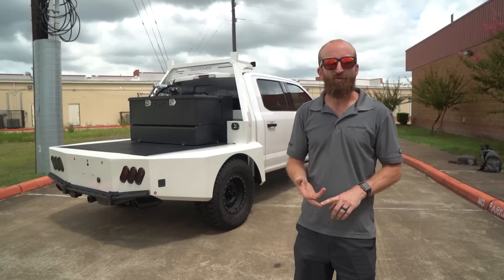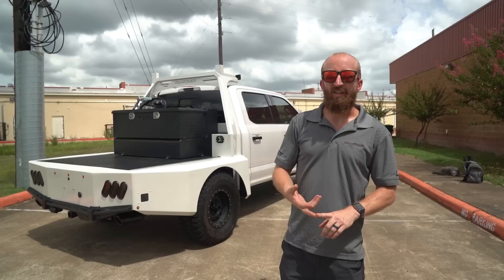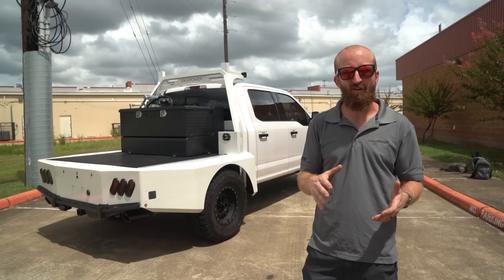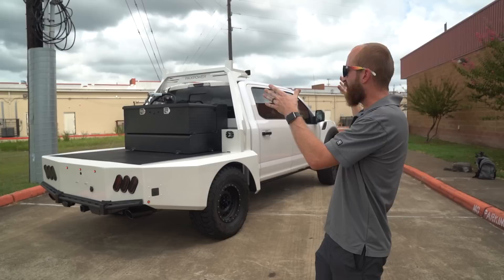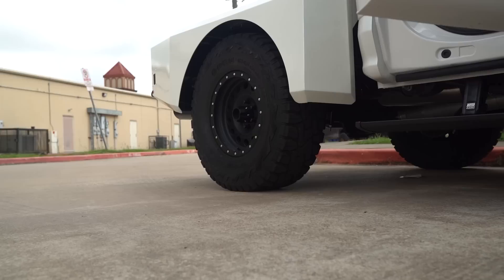Most Raptor owners know that these trucks don't do work. With the very light leaf spring package that Ford specs, it provides a good ride, but they won't haul anything. Additionally, the five and a half foot bed is of limited usefulness for a lot of people. This customer always liked the flatbed style but wanted a V8 Raptor, so we built that — taking that Raptor attitude and style and bringing it into a flatbed that also incorporates a lot of functionality.